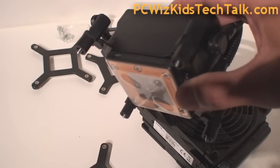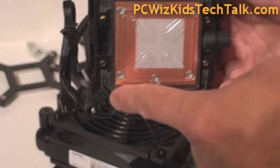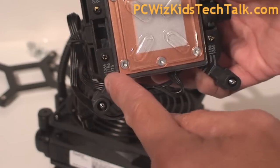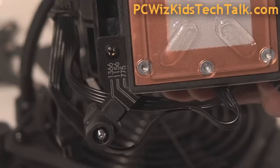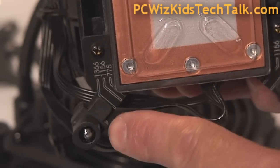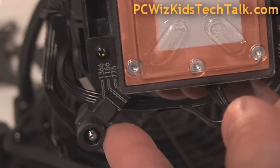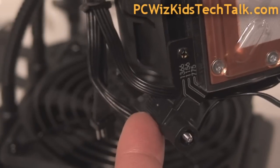You just have to attach it and make sure that you've selected the appropriate option on the side where it says the type of socket. 1366 is what I've got it set to right now, but you can adjust it — unlatch it and bring it over to 1156 or 775, depending on the socket. It actually came like that out of the box ready for Intel Core i7, so I didn't really have to do anything.